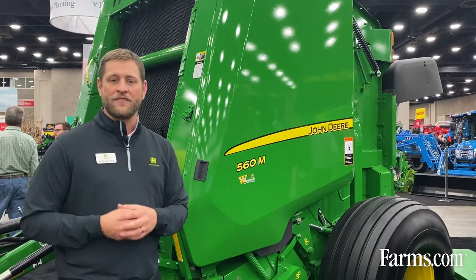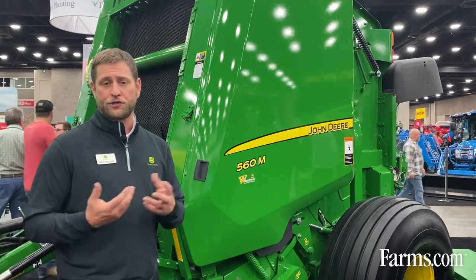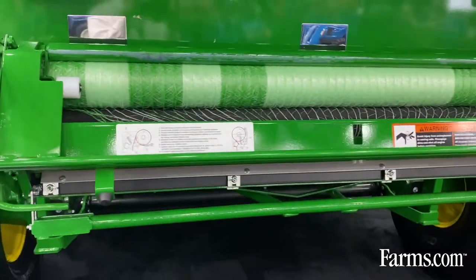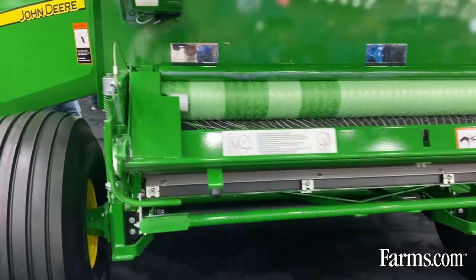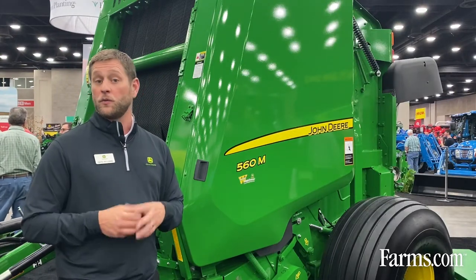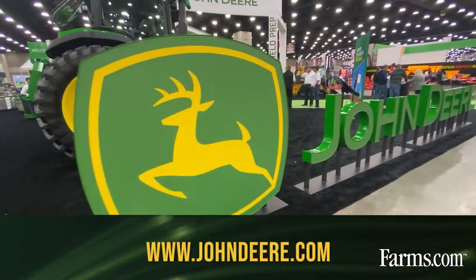We still have a net system on here — you can certainly run twine as well — but with this net system, we've got the same proven system we've used for many years with some updates added. If you're familiar with the brake on the side and the rubber roller, we've made some changes back there to help keep that area clean and make sure the net is doing what it's supposed to do and not getting wrapped up.